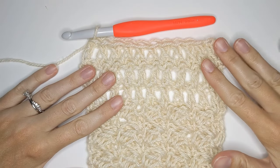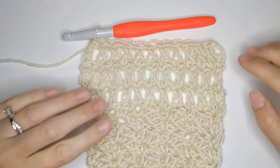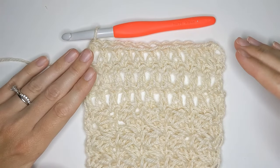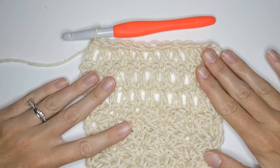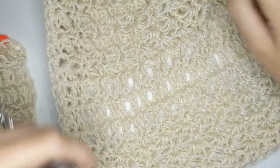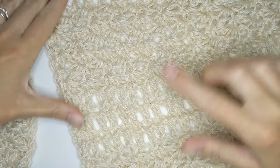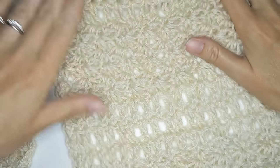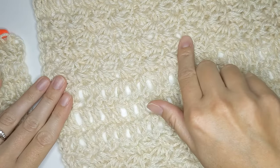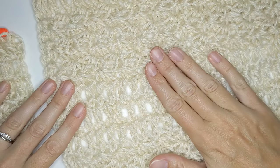The pattern becomes very easy after this because all you do is repeat between these two sections — alternating section one, the Zuzette stitch, and section two, double crochet. I have the finished blanket here: you can see the Zuzette stitch, then the double crochet rows, then the Zuzette stitch again, and then double crochet. Don't forget you can always check the blog post for detailed row-by-row instructions — just click the link in the description box to go right to this pattern.